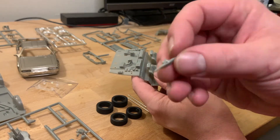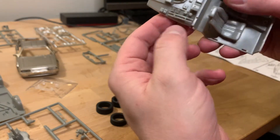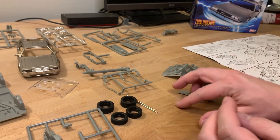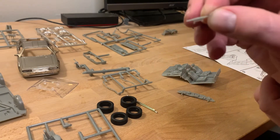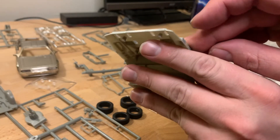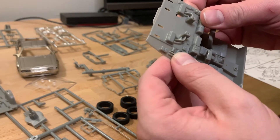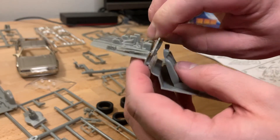Next is a small detail piece near the back of the interior that goes on the passenger backside. The next step will have us install the flux capacitor and also another tiny detail piece in the rear of the interior. That detail piece goes on top of the other small one we just installed earlier and snaps into place. The flux capacitor, of course, goes right behind the cockpit.